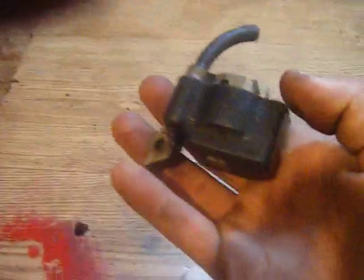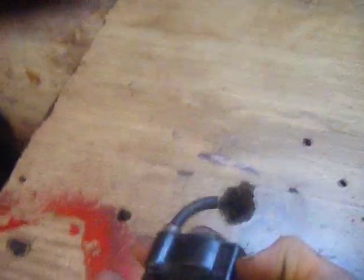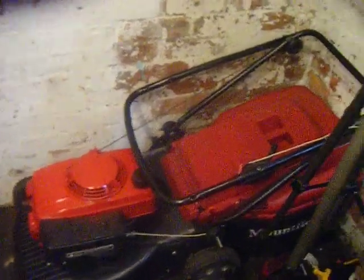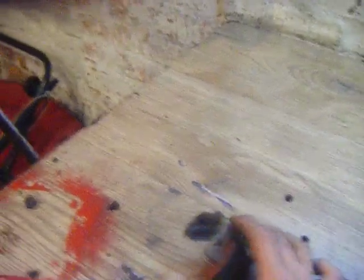Here we have an ignition coil off of a strimmer, but if it was on a lawnmower with the cylinder facing the side, and say someone, as they're taking it in and out of the shed, it rubs on the wall or something in there, or for any reason that cable gets damaged, repaired or botched or whatever, this here is going to show you how to fix it.